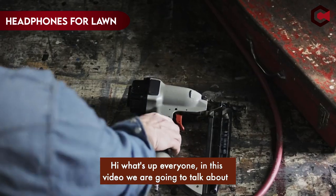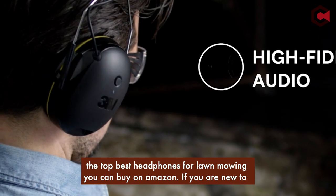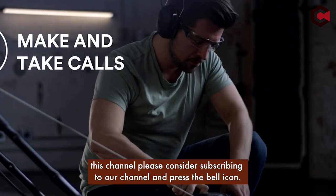Hi, what's up everyone. In this video we are going to talk about the best headphones for lawn mowing you can buy on Amazon. If you are new to this channel, please consider subscribing and pressing the bell icon.